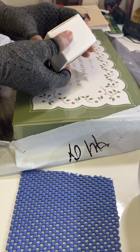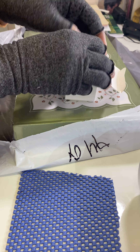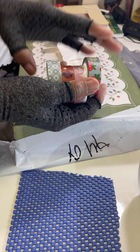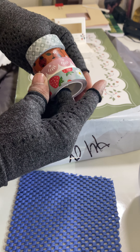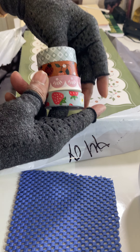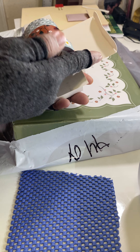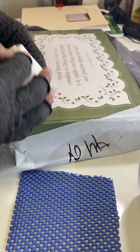Let's take a look at the washi tape. Oh, this is very nice — strawberries! I love strawberries but I'm allergic to strawberries — isn't that awful? Anyway, I do like the washi tape, so I'm going to put that to the side.